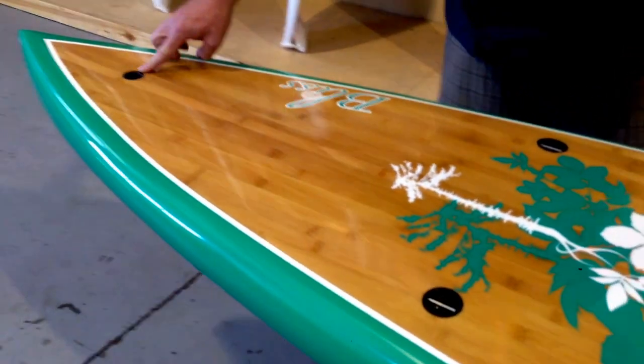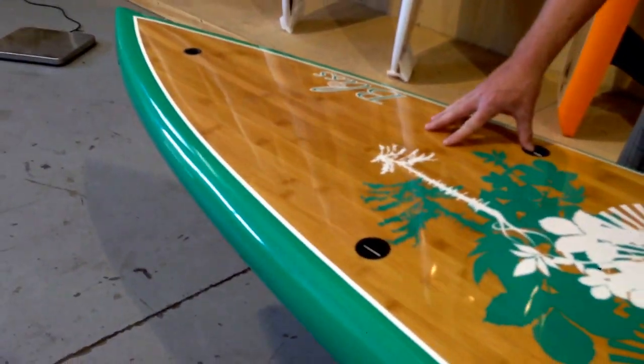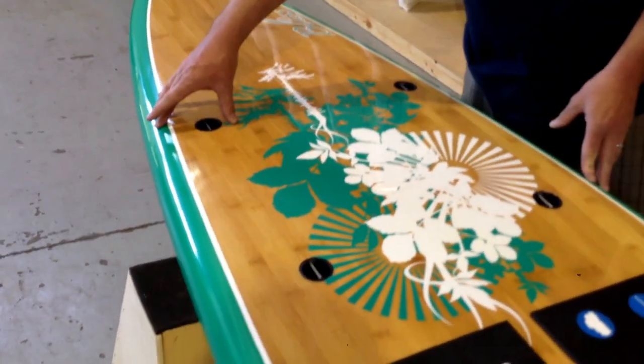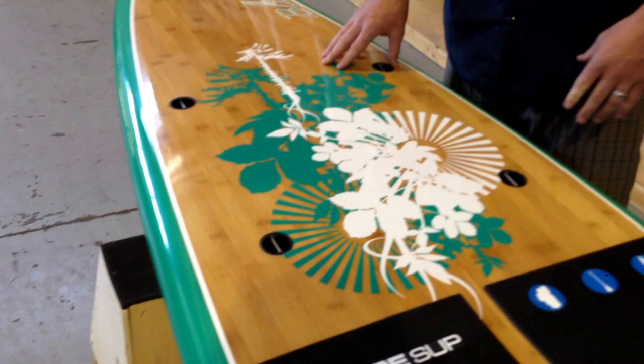It has a vent plug here on the deck with this caramel inlaid bamboo. Nice graphic here. This board we're showing here is in a mint color, and it's also available in a pink.